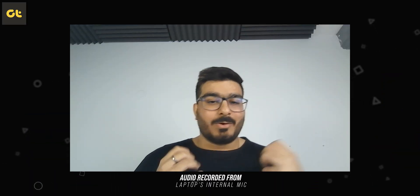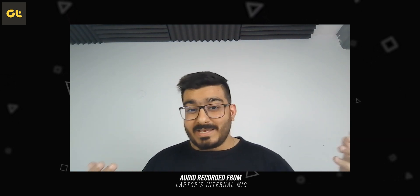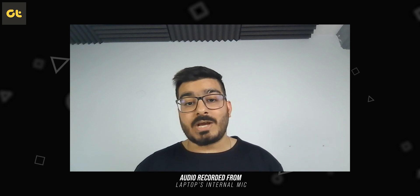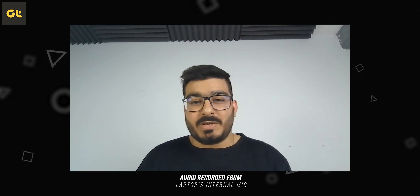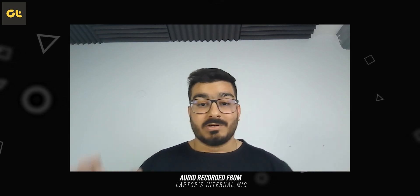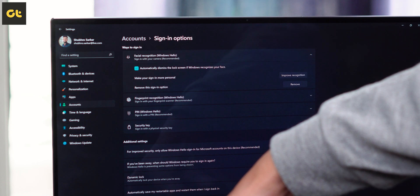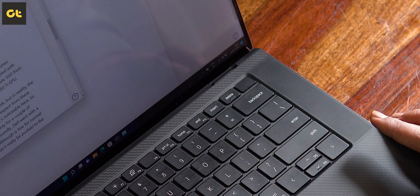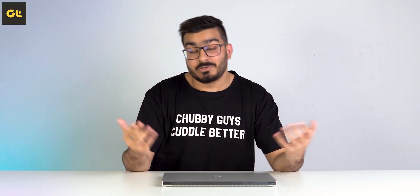Before we get to performance, a quick word about the webcam — it's bad. Some people might find it better than other laptops they've used, but for its price, the webcam is really bad. The colors keep shifting, there's a massive amount of graininess, a lot of delay, and zero sharpness. It's just a very bad experience on a webcam from a premium business laptop. You have to understand that the XPS lineup is made for professional business users, and the webcam is a very important feature, especially in these times. The only good part is that the IR sensors are present, so Windows Hello works fine. Personally, I would have preferred just a fingerprint scanner but with a decent webcam — unfortunately that's not the case here.